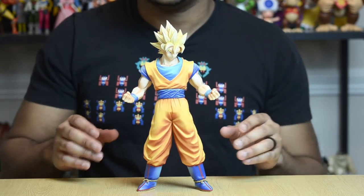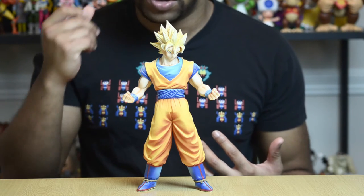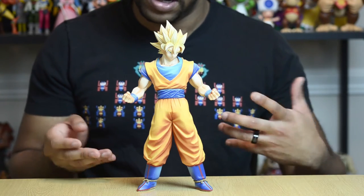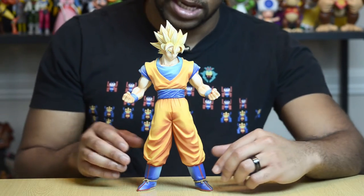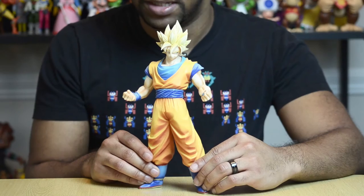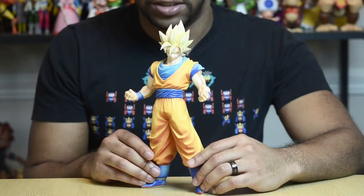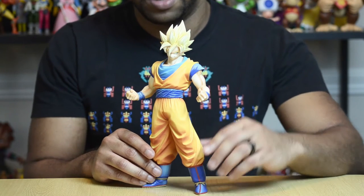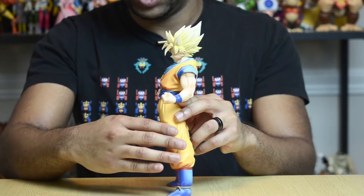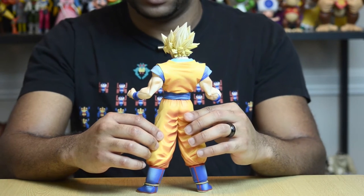He's all ready. This statue comes in two parts. Some other figures from this line may come in more than two parts — like with Trunks, I believe he also has a sword you'd have to attach. But that's how they fit this guy in the box, and he just looks really great. Take a look at that pose — he has this little smirk on his face because Goku loves to fight and he's always up for the challenge. He has this 'come at me' kind of look, and he's looking off to the side, so you can angle him to look like he's facing another statue.